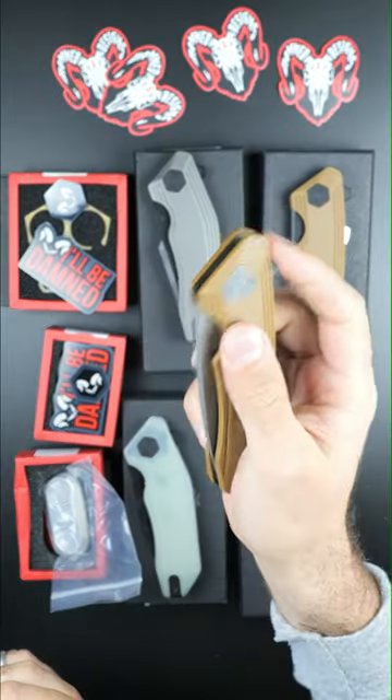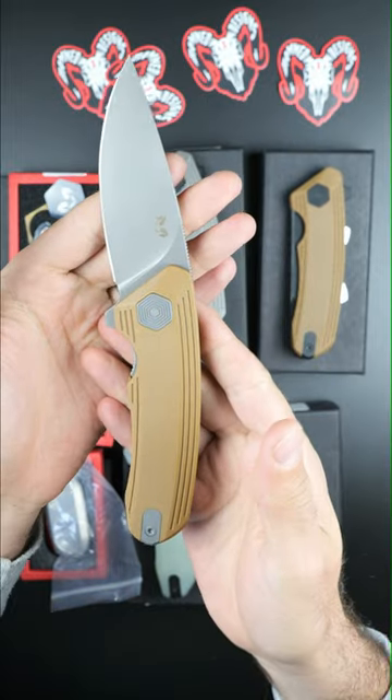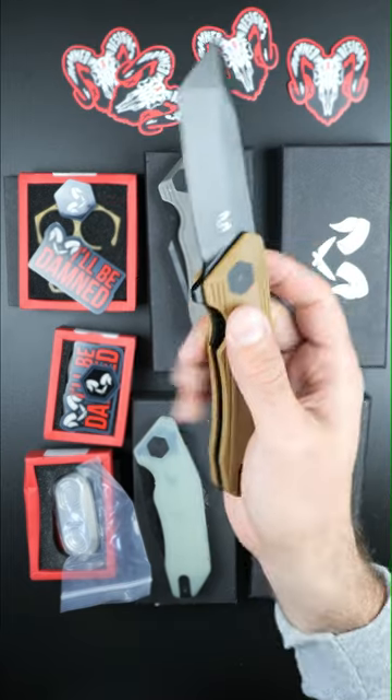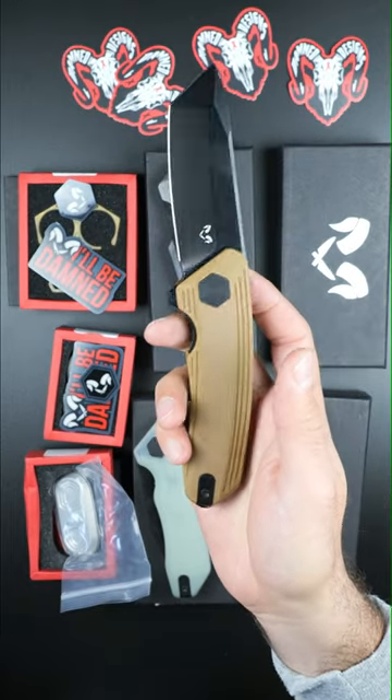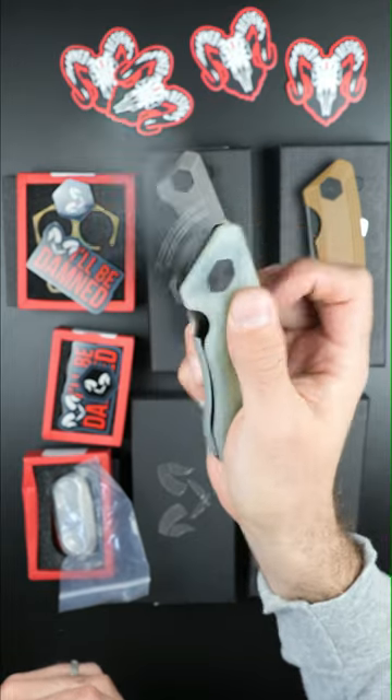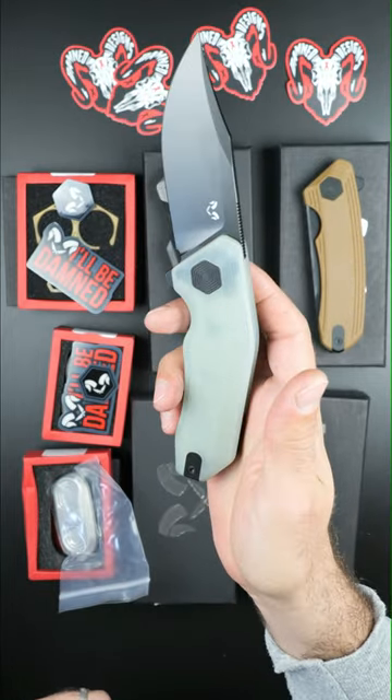This is the Invictus with tan G10 scales and a stonewashed 154CM drop point blade. This is the Wendigo, also in tan, with a black N690 Tanto blade. And this is the Cerberus, which has G10 scales and a black 14C28N clip point blade.